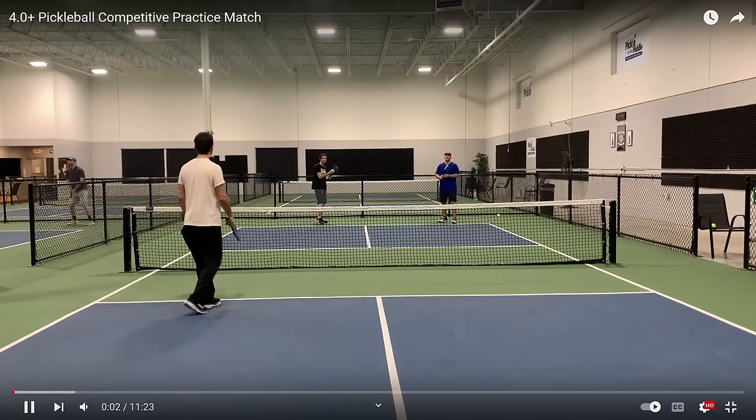Here comes the first serve. The title of this video is 4.0 Plus Pickleball Competitive Practice Match, so they're practicing for an upcoming tournament. Let's see how well they practice.